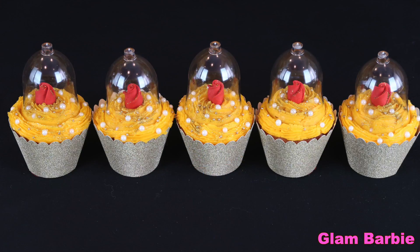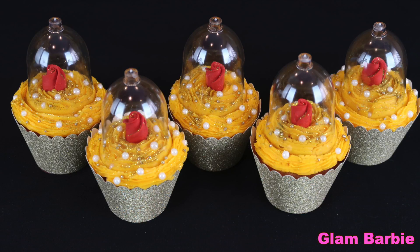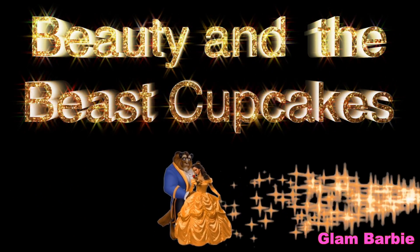Guest, be our guest, put ourselves to the test. Tie your napkin round your neck, cherie, and we'll provide the rest. Soupe du jour, hot dog dove!